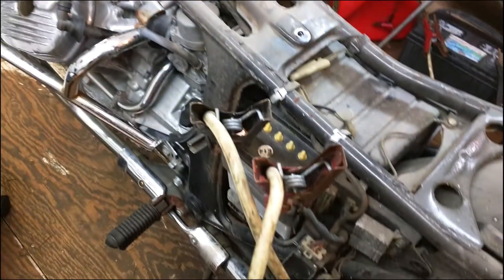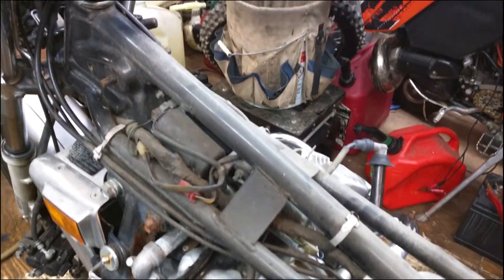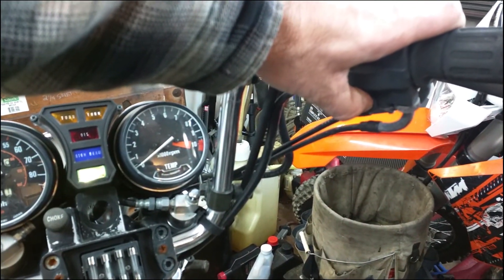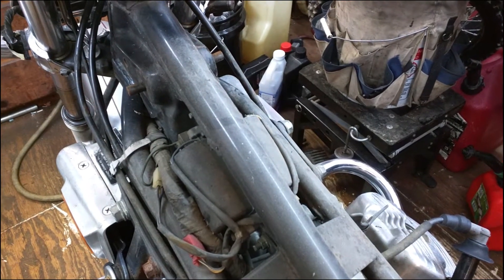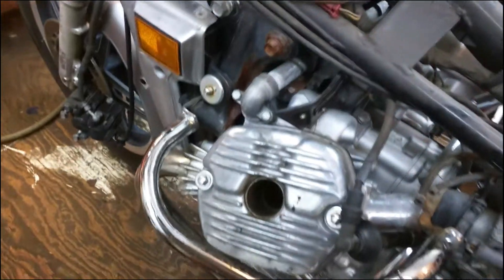I have power cables hooked up to it, the key is in the arm position, the light is on, we're in run, and we've got both plugs out so it'll crank. All I want to do is build up some oil pressure here — this is the first time the start button has been hit in a couple years it's been sitting. Now I'm going to hook up the compression gauge and see what kind of compression we've got.